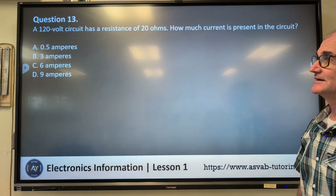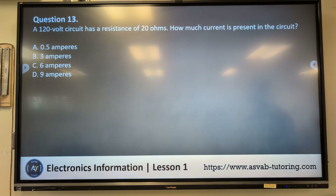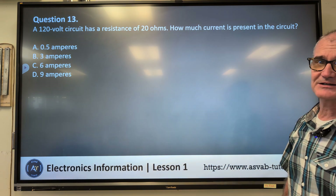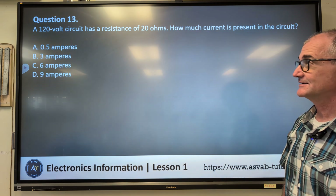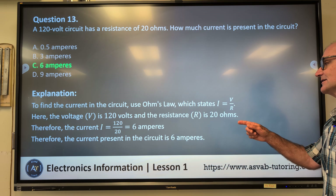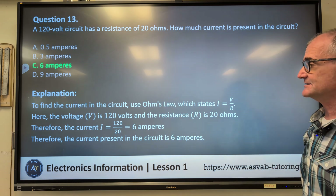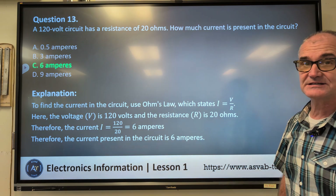Question thirteen: a 120-volt circuit has a resistance of 20 ohms. How much current is present in the circuit? A) 0.5 amps, B) 3 amps, C) 6 amps, D) 9 amps. Correct answer C, 6 amps. To find the current, use Ohm's Law: I = V/R. The voltage is 120 volts and resistance R is 20 ohms. Therefore, the current I = 120 ÷ 20 = 6 amps.